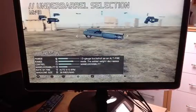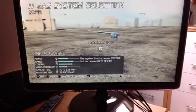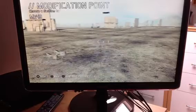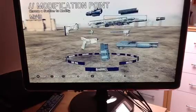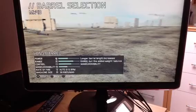Then you want the Under Barrel Shotgun, which is pretty handy, and then you want the Under Gas, and you want the Aiming Laser. For the Barrel, you probably want the Long Barrel because it's got the most range and control.